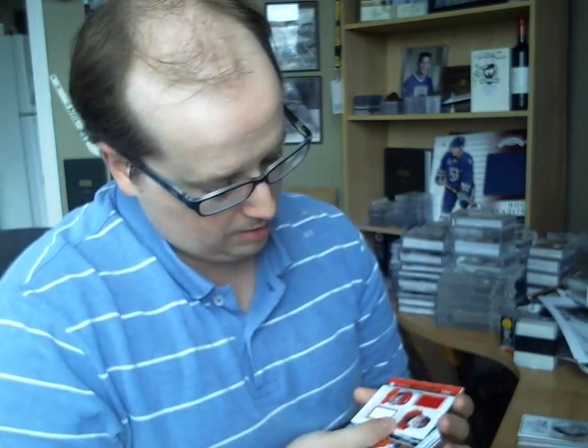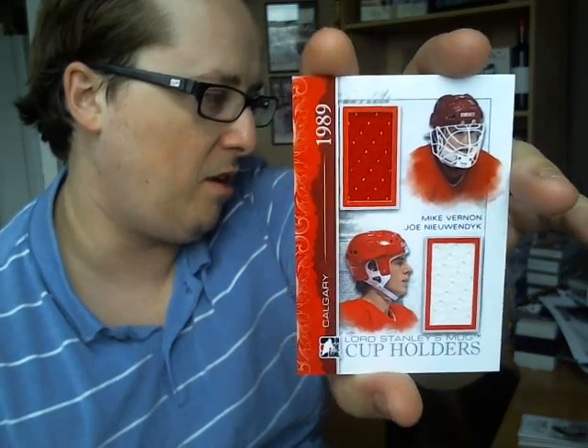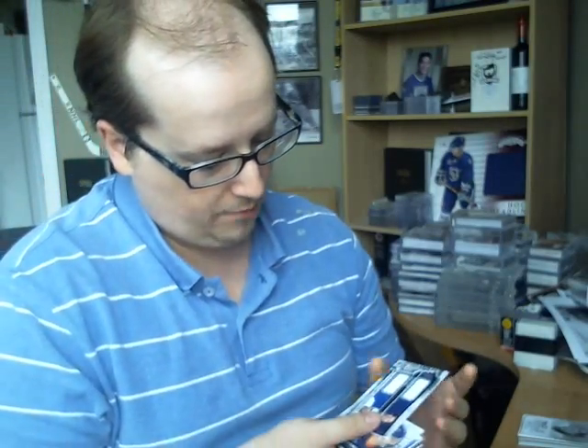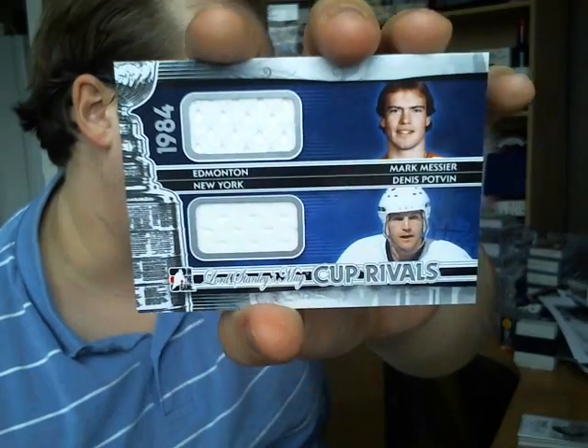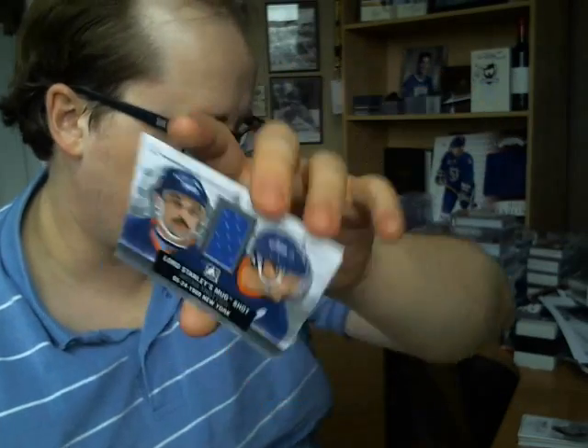For memorabilia cards, I got a dual cup holders silver of Mike Vernon and Joe Nieuwendyk — I believe those are out of 80. Then I got a Cup Rivals dual memorabilia of Grant Fuhr and Ron Hextall, as well as a Cup Rivals dual of Mark Messier and Denis Podvain, also out of 80. And a Lord Stanley's Mugshot of Brian Trottier, out of 60 — cool design.